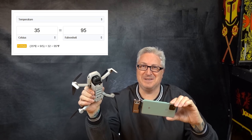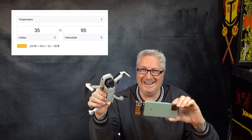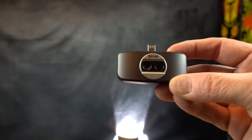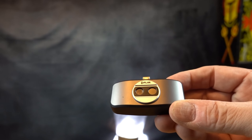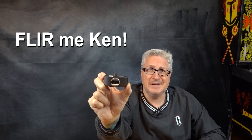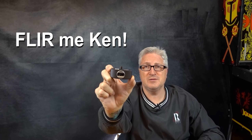This is the new version and this is the original version — this has been out for a few years, works just fine. And it could be yours. All you have to do is comment below 'FLIR me' and Ken will pick a winner from those who commented.